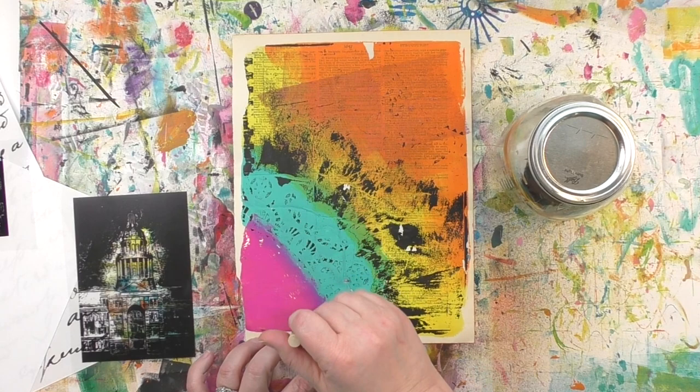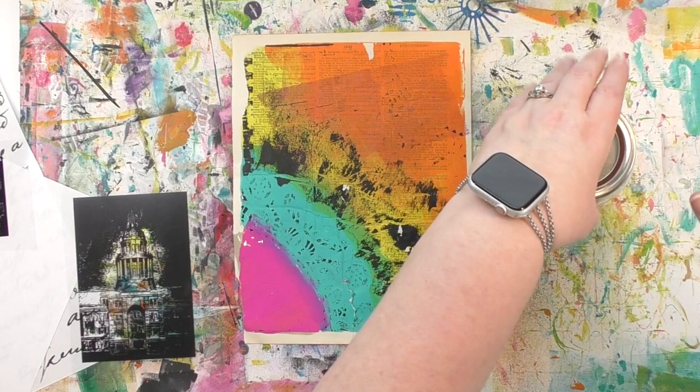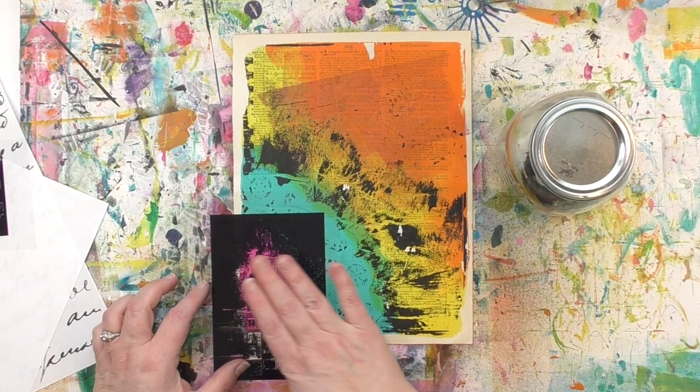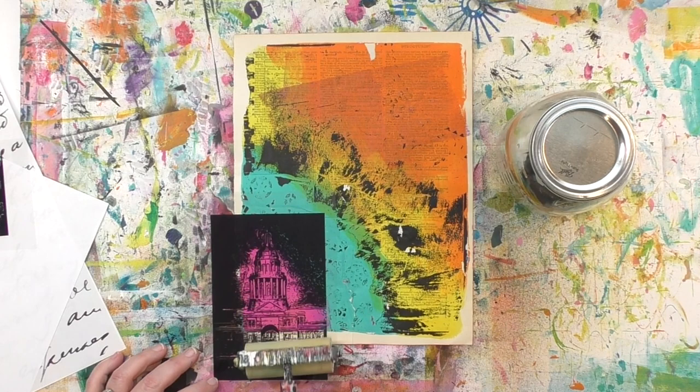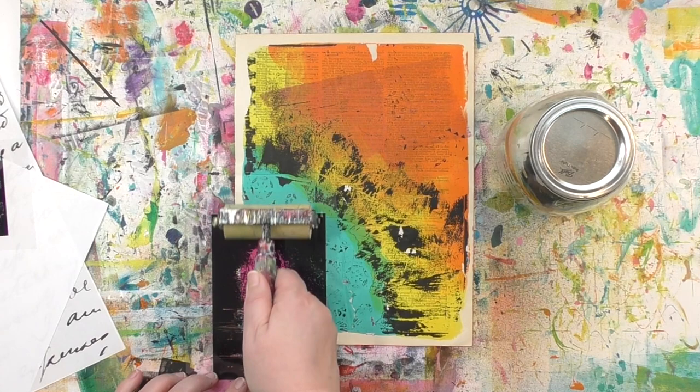I've got that solution on there, and I'm going to brush it on whatever area where I want to do the transfer. Notice how I'm just putting it on the pink — that means only the area where that solution is will transfer. That will automatically get the image to fit the shape of that pink without me having to cut anything or do anything fancy. One thing I do want to make sure of is when I put this down, I'm putting the printed side down. You can press it down with your fingers, or you can use a brayer to very lightly push that image down into the solution. I prefer the brayer because I tend to miss spots using my fingers.